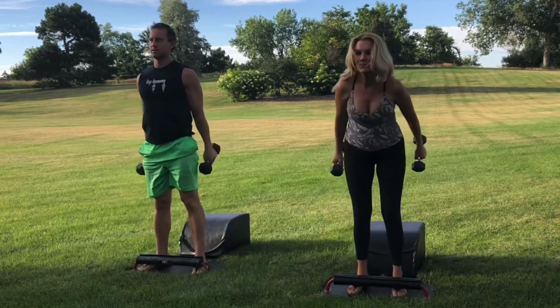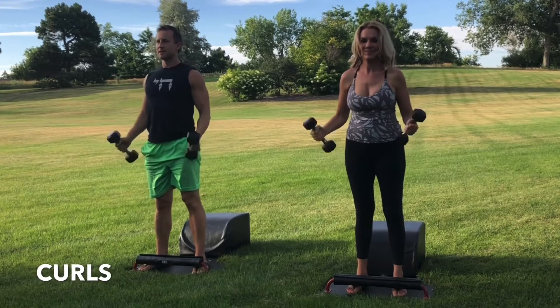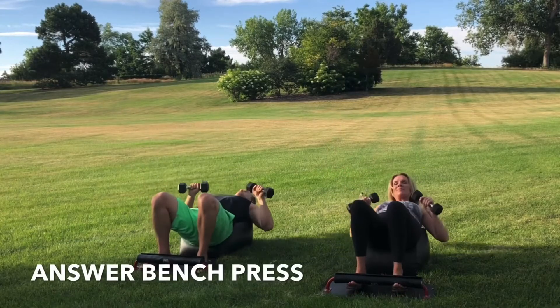Well done. Next time you're standing, please stay standing as we move back into the bicep curls. Inhale, engage the biceps. Exhale, lower with control. Inhale, engage the biceps. Exhale, lower with control. And then let's transition into Round 7 of our Answer Bench Press.